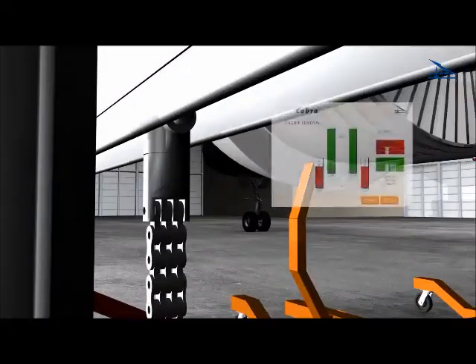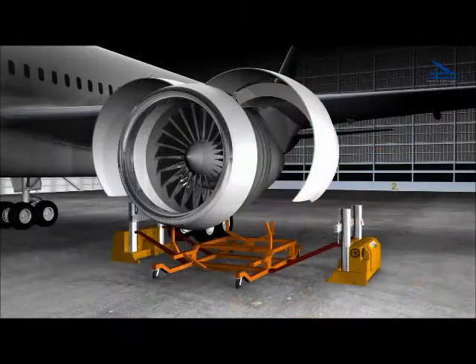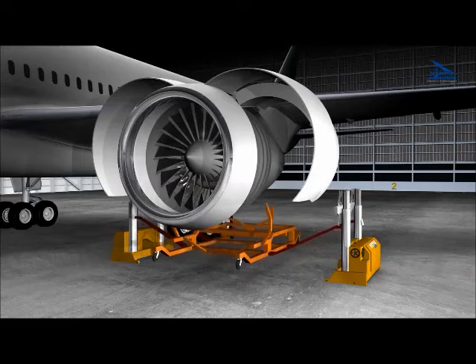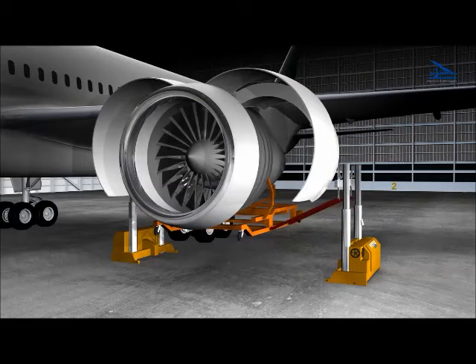The clearly arranged preload display with continuous load measurements ensures monitoring during the whole engine change process. The semi-automatic procedure assures properly adjusted preload forces to the engine flight mounts while the engine is accurately removed.